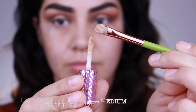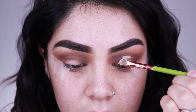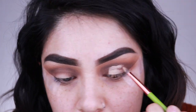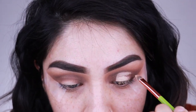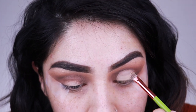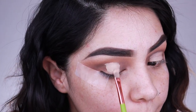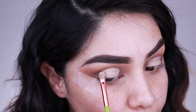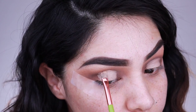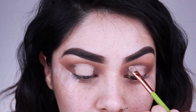I quickly realized it wasn't working, so I went in with my Tarte Shape Tape in Light Medium to create a halo eye. I'm taking that on a flat shader brush — this is my favorite brush for cut creases, it makes it so much easier. I do have a lot of folds in my eye so it's harder to create a cut crease, but I love the way they look so I keep trying. I'm placing an even layer of concealer and not placing too much in one spot.